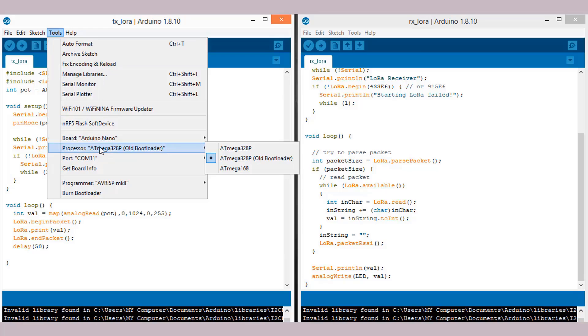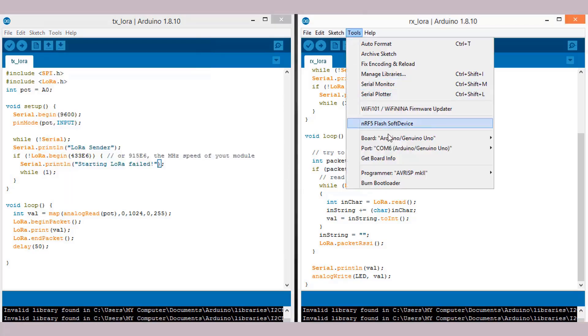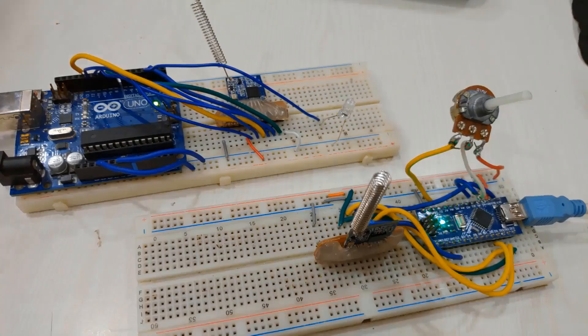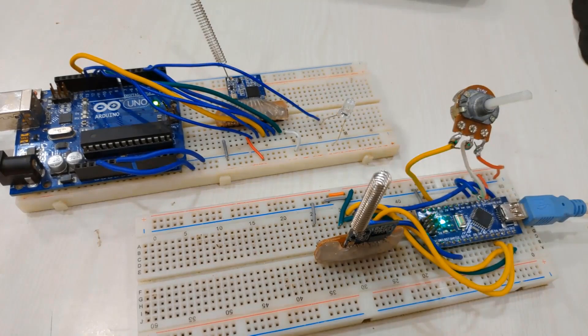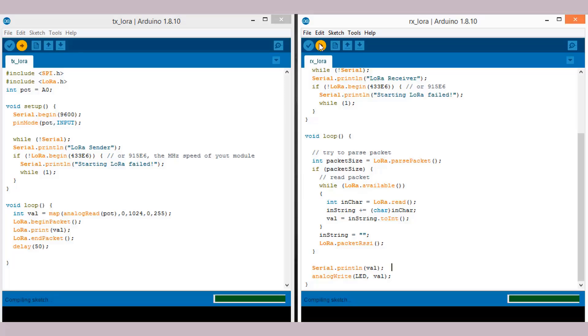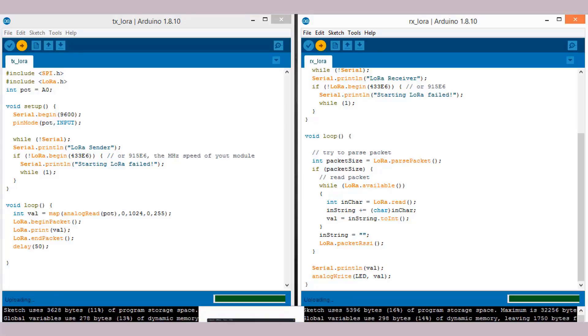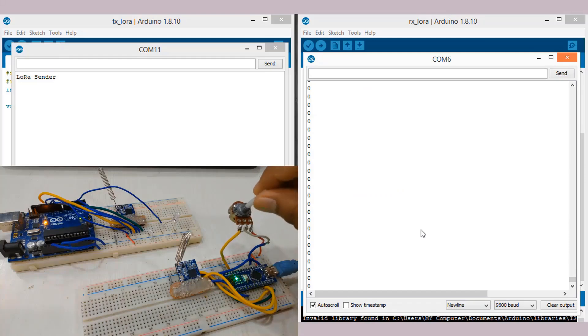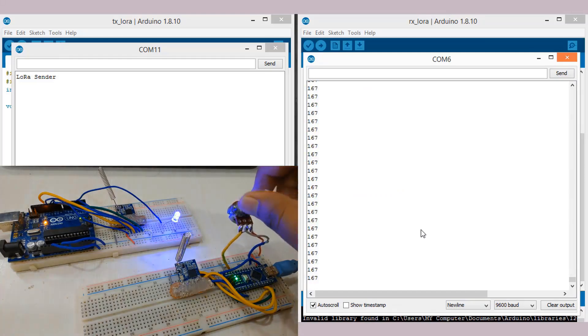Select the right port and right board and upload the code to both the transmitter and receiver Arduino boards. Here are the transmitter and receiver boards — with the potentiometer you can now control the brightness of the LED wirelessly. Open the serial monitor on both Arduino sketches and rotate the potentiometer to see the change in analog value at input and output, and also the impact on LED brightness.